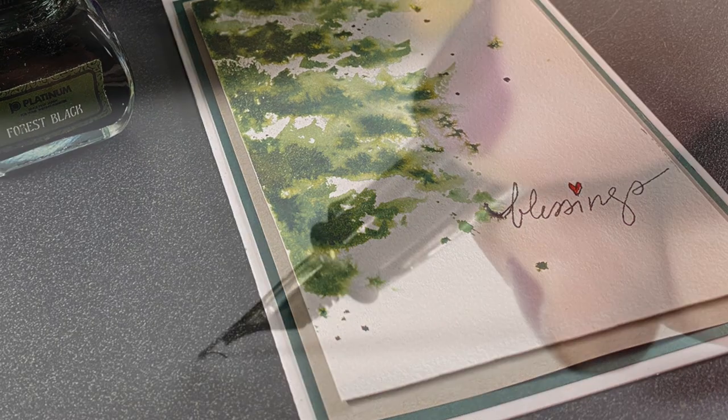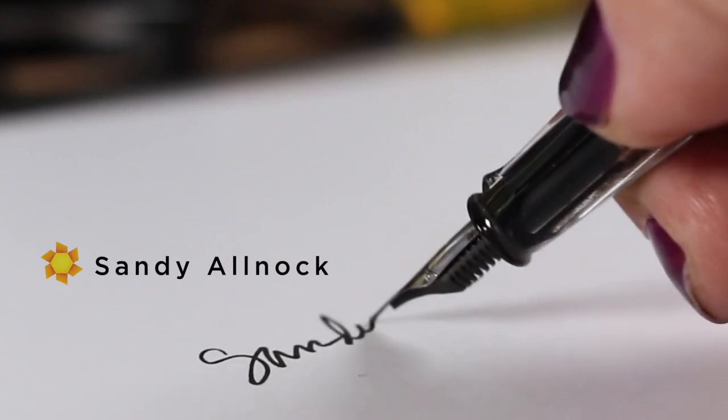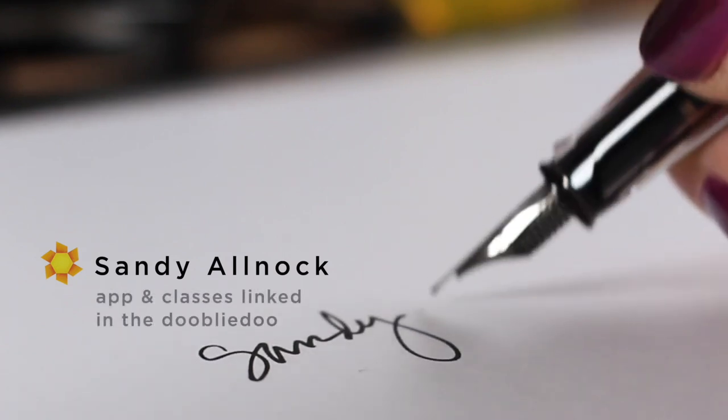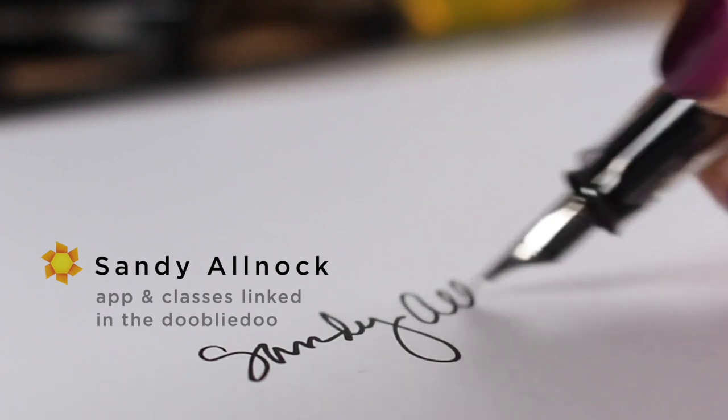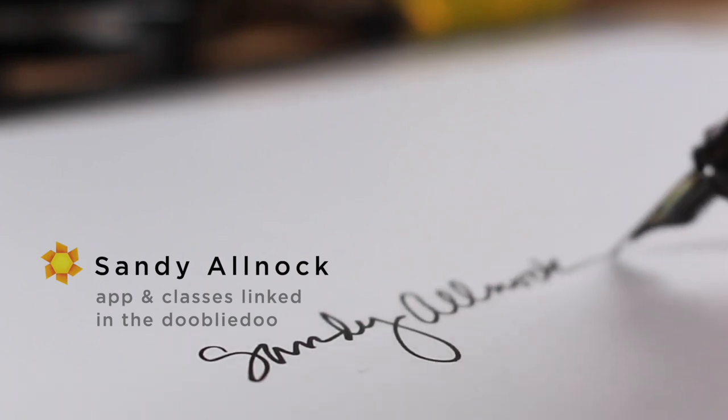If you're interested in clean and simple trees, the link is in the description, or you could just try this one — spatter on some branches and that is it for me. I will see you on Friday with the actual painting that I made for the happy couple. See you then, bye-bye.